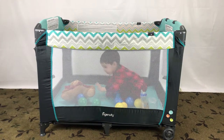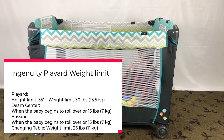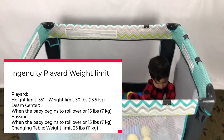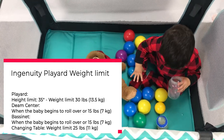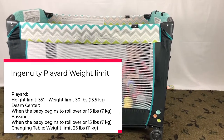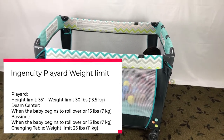So what is the Ingenuity Play Yard weight limit and age range? For the play yard, the height limit is 35 inches and the weight limit is 30 pounds or 13.5 kg, whichever comes first. Discontinue use when the child can climb out of it. For the Newborn Napper, also known as the Dream Center, discontinue use when the baby begins to roll over or has reached 15 pounds or 7 kg, whichever comes first. For the changing table, the weight limit is 25 pounds or 11 kg.